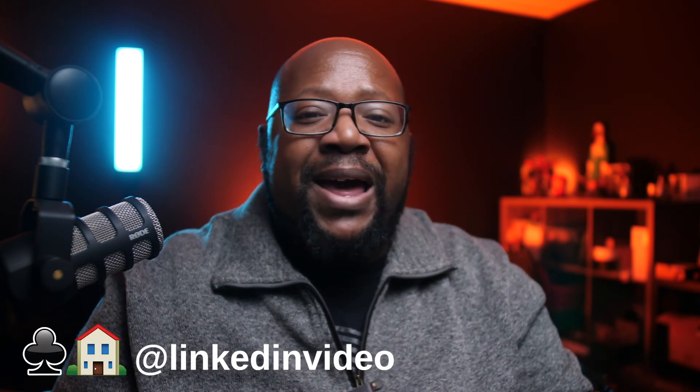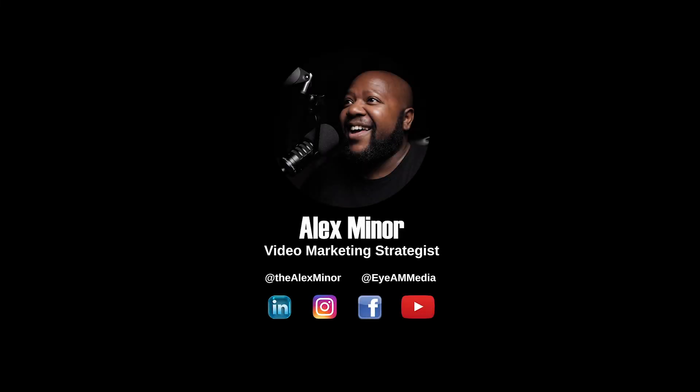But that's going to be it for this video. If you like the content, make sure to like, subscribe, and do all those YouTube things that everybody asks you to do. But if you want to catch me live, connect with me on Clubhouse or one of my other social media platforms. It's your boy Alex Miner — we'll see you next time.